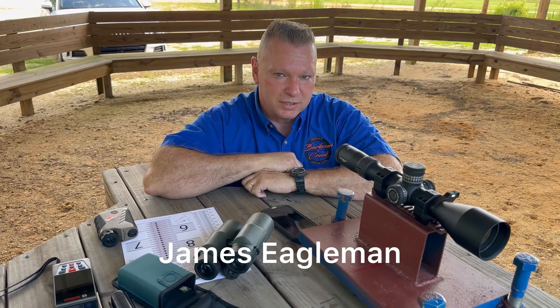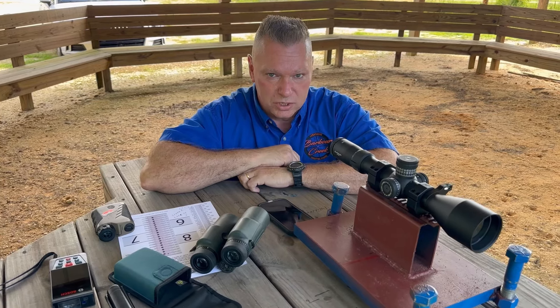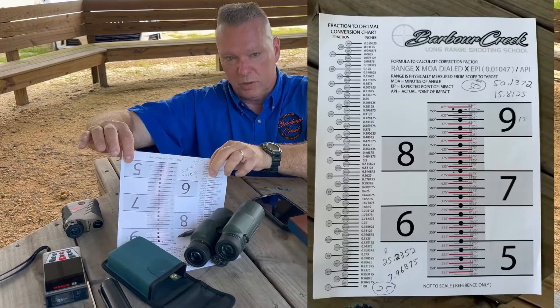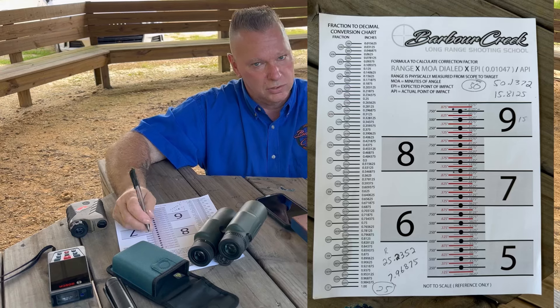James at Barber Creek, tall target test again. This time we're going to use our brand new tall target sheet that allows you to do it at 25 yards, 50, and 100. It has an additional sheet that comes with it, allowing you to sit down and visually see what you see downrange without having to walk down there.